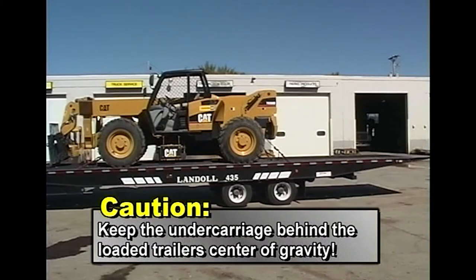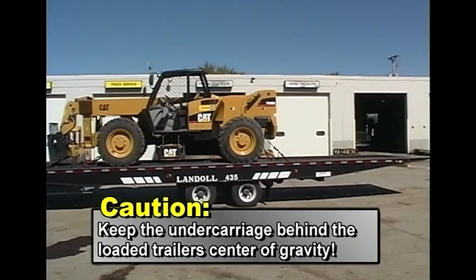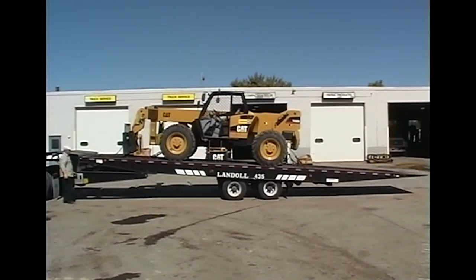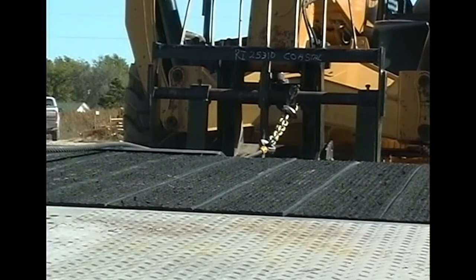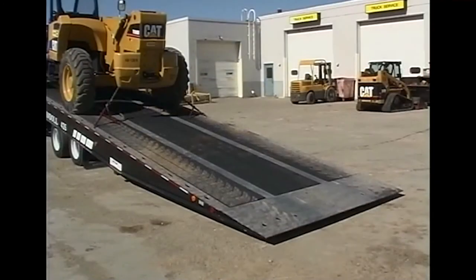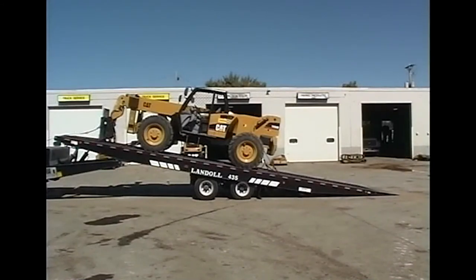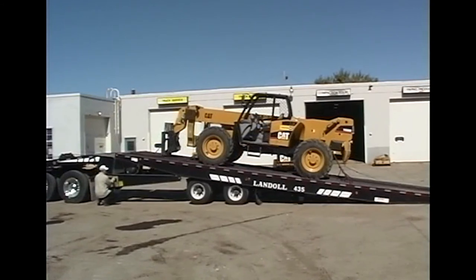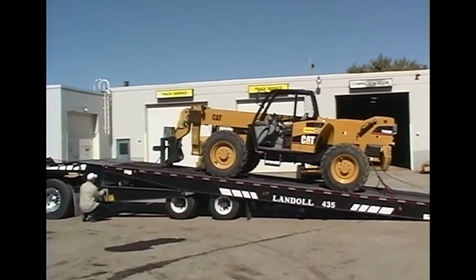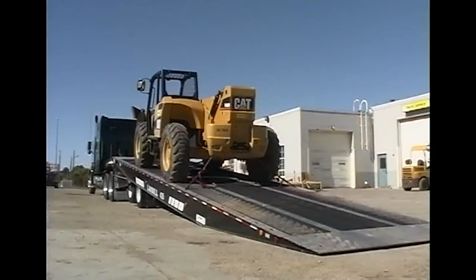Caution! To ensure that the trailer does not rock back and raise the truck's rear axles off the ground, keep the undercarriage behind the loaded trailer's center of gravity. Now slowly raise the trailer deck to full tilt position or until the approach plate rests firmly on the ground. Remember to incrementally reel out the winch cable as you raise the deck. Once the trailer is in full tilt position, the approach plate should contact the ground. If it does not, move the undercarriage forward just enough to initiate ground support for the approach plate. Alternate between lowering the trailer deck and moving the undercarriage forward. Keep the weight distributed between the approach plate, the undercarriage, and the fifth wheel. The trailer is in position to unload when the undercarriage is as far forward as it will go and the approach plate is resting on the ground.